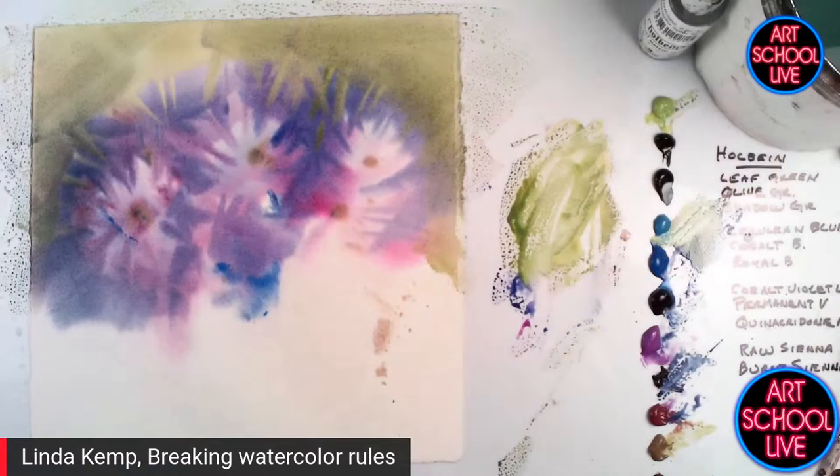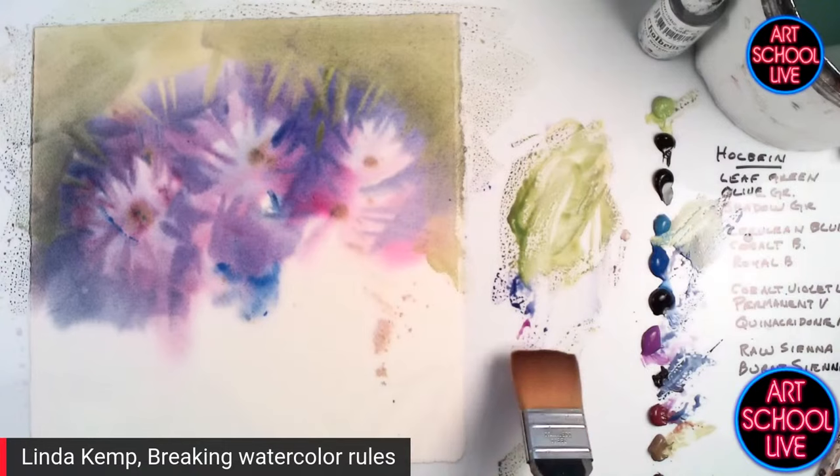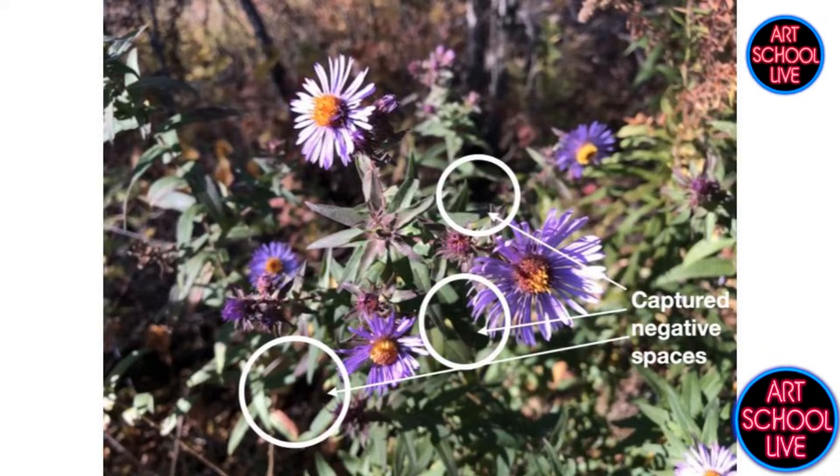One of the photos I gave you — you'll see it's the third one showing some circles that say 'captured negatives.' A captured negative is the space between the leaves and the stems. The outside negative space is the area around the flowers, and then the captured negative is those little holes that are the dark, dark, dark spots — you can see them on the little illustration.